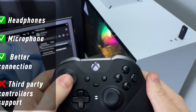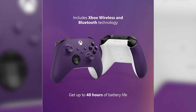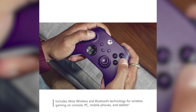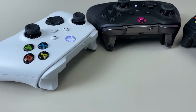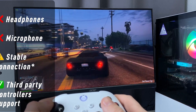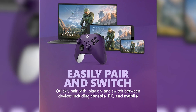The Xbox wireless controller is designed for versatility, including Xbox wireless and Bluetooth technology. This allows the controller to easily pair and switch between various devices, including Xbox Series X, Xbox Series S, Xbox One, Windows PC, Android, and iOS. This multi-device compatibility makes it a versatile addition to any gamer's setup. For those who prefer wired connections, the controller includes a USB-C port for direct plug-and-play to consoles or PCs. Another notable feature is the 3.5mm audio headset jack, which allows users to plug in any compatible headset, enhancing the overall gaming experience with immersive audio.